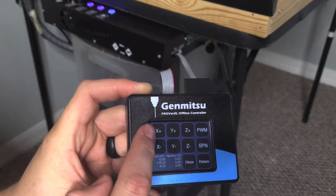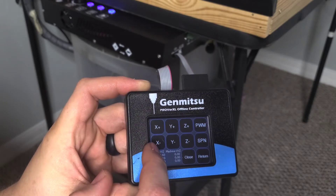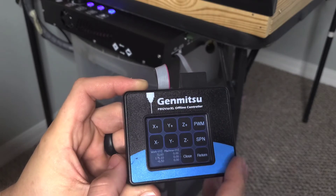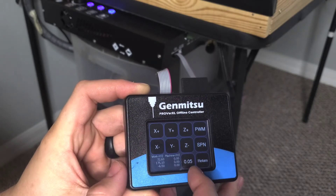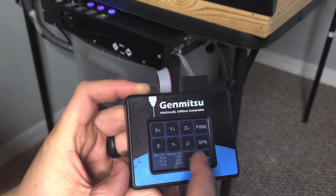From there you can jog the machine. You move your X, Y, and Z axis, but if you just click on it it's not going to do anything. Down here where it says close, you have to change this — this is kind of how much it'll move. You've got 0.5, 0.1, 1, and 10.